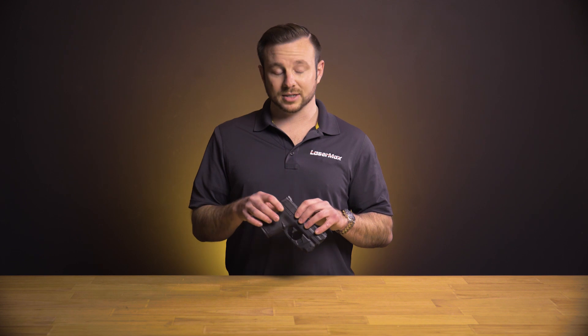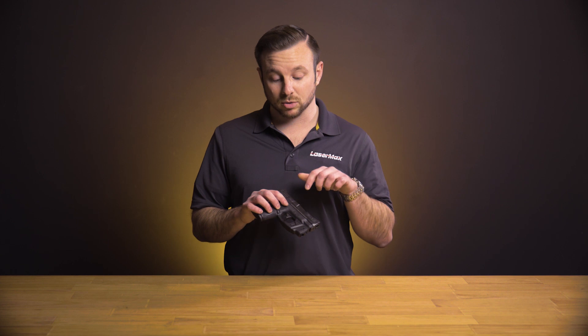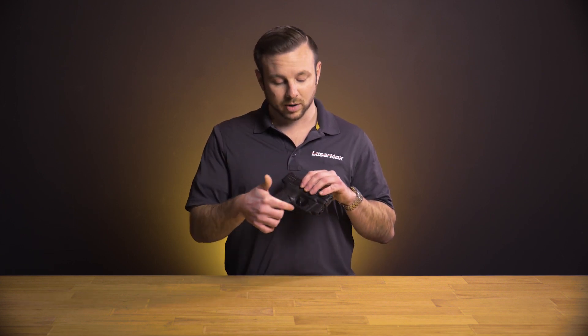Our center fire line is based around small concealed carry firearms that generally speaking don't have an accessory rail on them, so we mount them along the trigger guard.